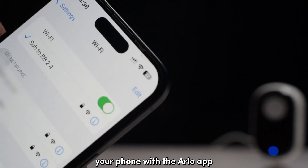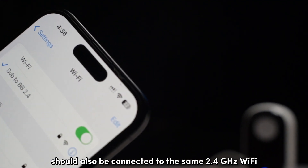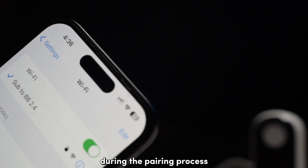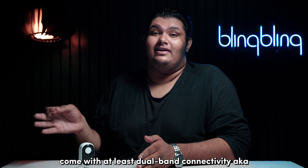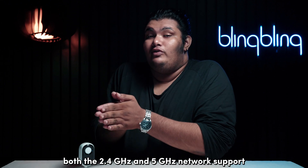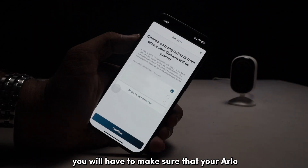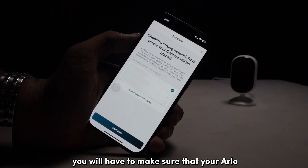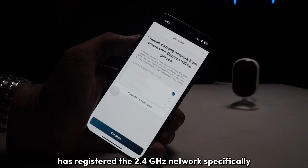Your phone with the Arlo app should also be connected to the same 2.4GHz Wi-Fi during the pairing process. Since most Wi-Fi routers nowadays come with at least dual-band connectivity — both 2.4GHz and 5GHz — you will have to make sure that your Arlo has registered the 2.4GHz network specifically.